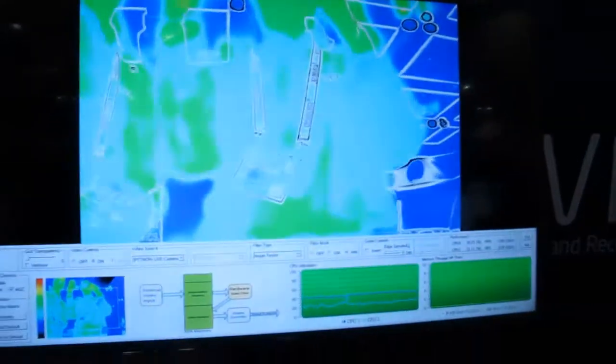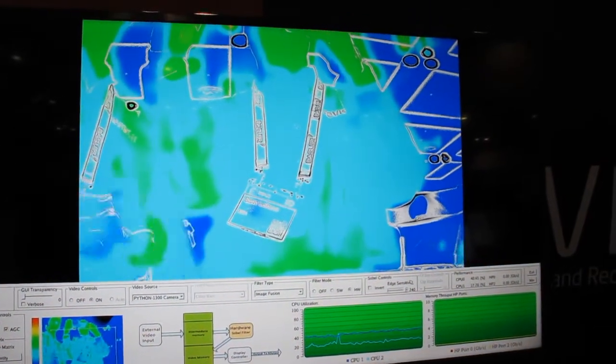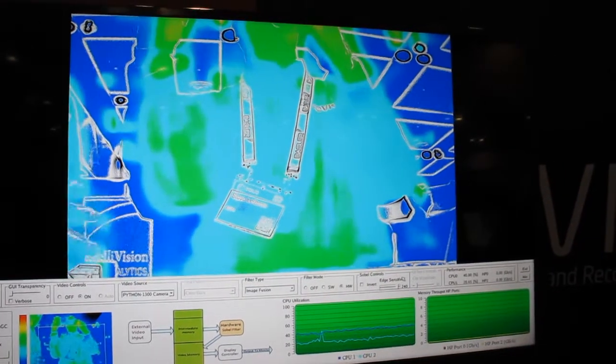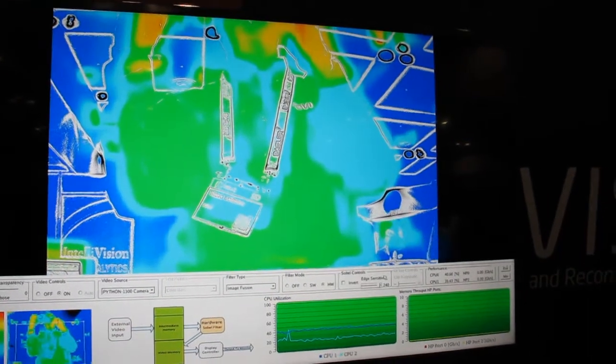If we take a look here at the monitor, we can see that I've got an image fusion example, which is combining a visible image with a thermal image and combining them together. All the computer vision implementation was done with the revision stack, which is actually SDSOC and the HLS C2Gates compiler.